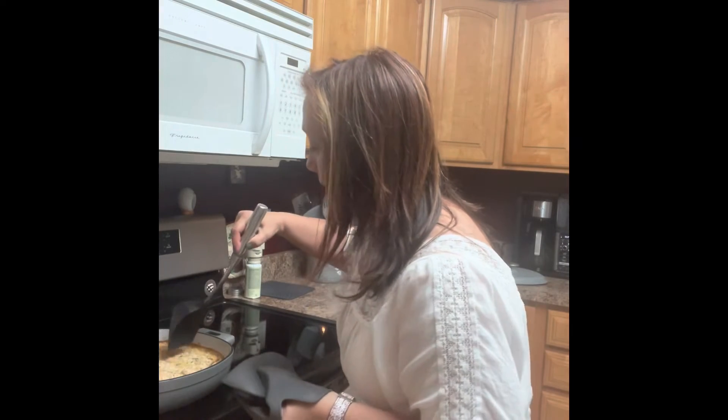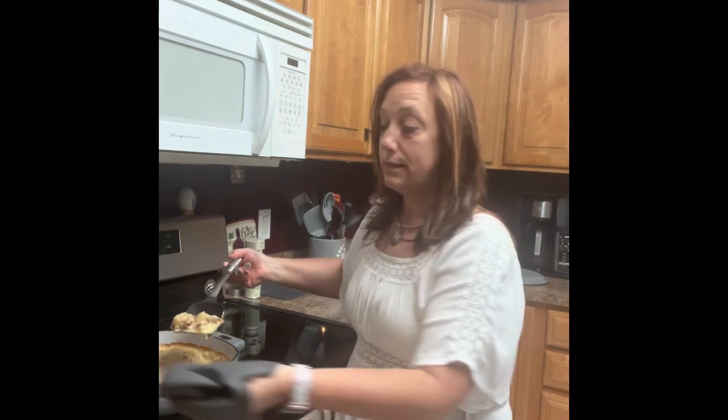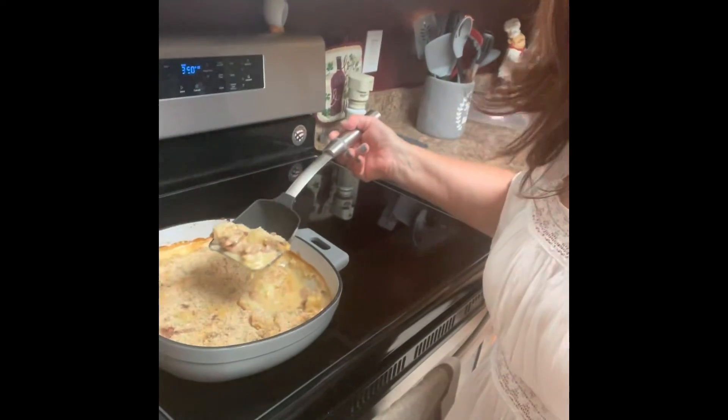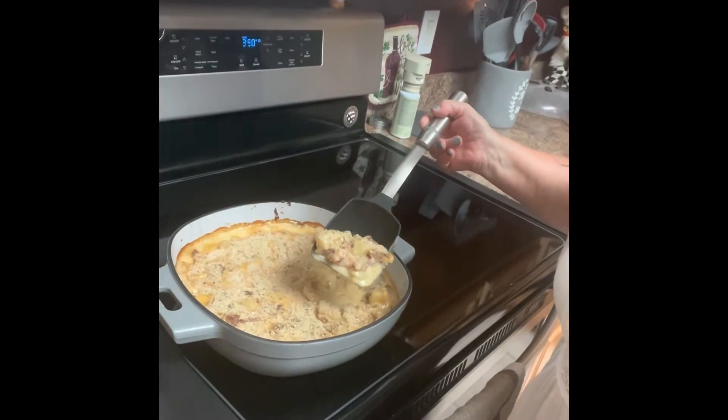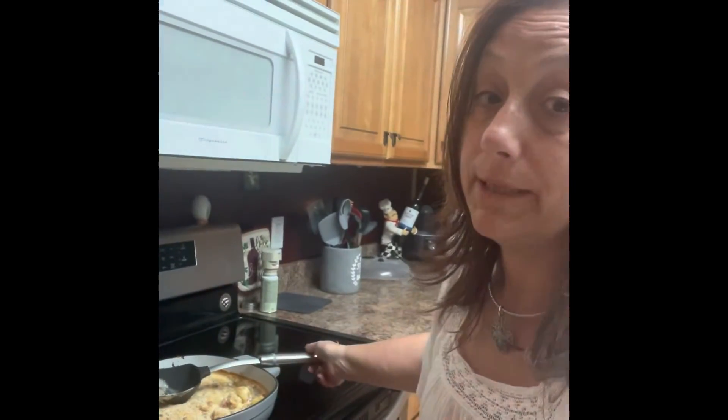Perfect for lasagna too. Just dig in there — can you see that? This is our dinner tonight. Let me know — are you going to try this recipe? It's pretty good and I bet it's going to be delicious.